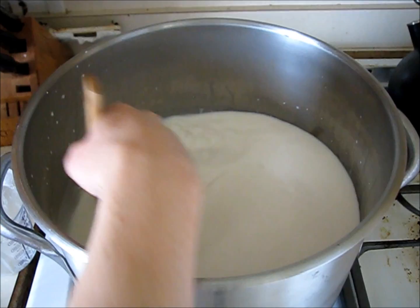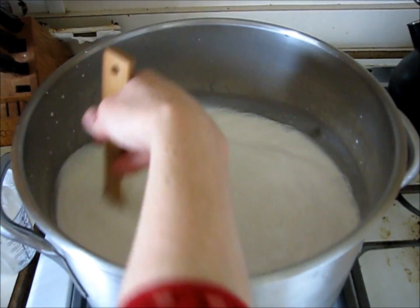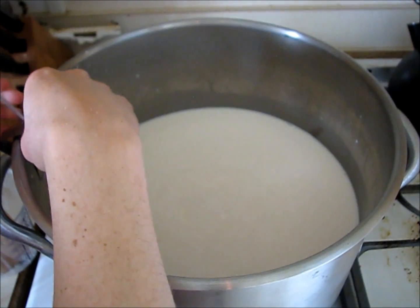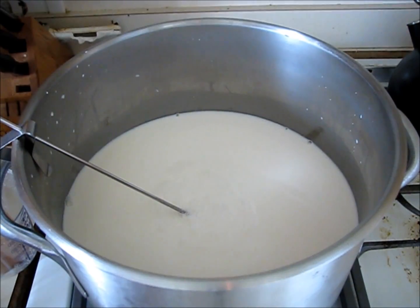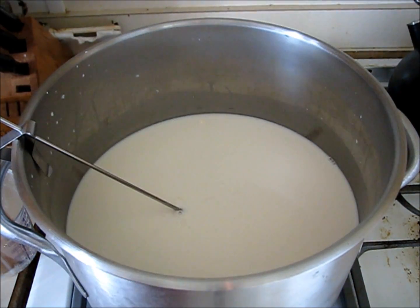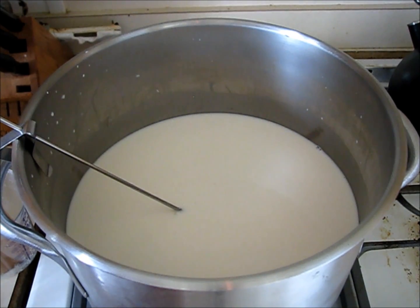I'm going to add my thermometer and wait until it gets up to 80. When it gets up to 88 degrees, I will mix in my rennet and half a cup of cool water, and then I'll be stirring it into the milk for about 10 seconds.